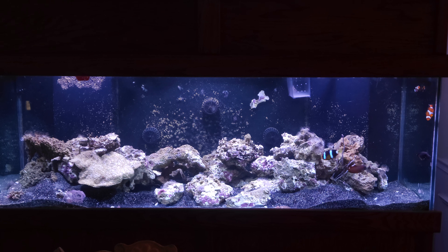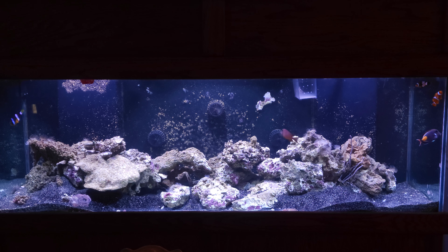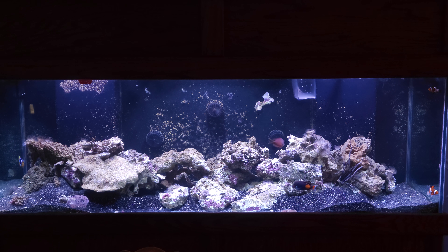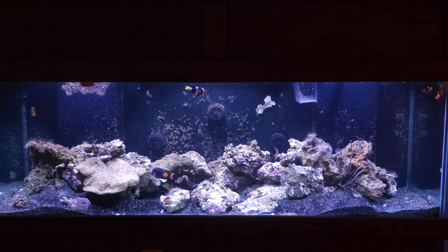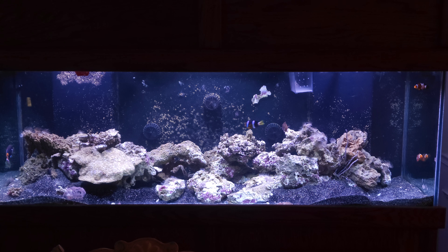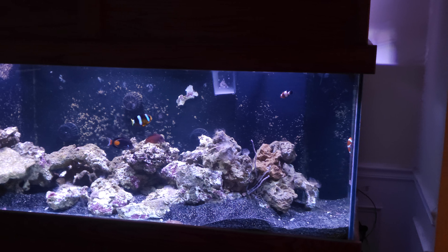We went everything super high-end and we're going to see how that goes — that's the new beginning for the tank. Everything is controllable, everything is monitored. I'm going to do a separate video where I walk you through all the new equipment, but for now just wanted to give you an update.